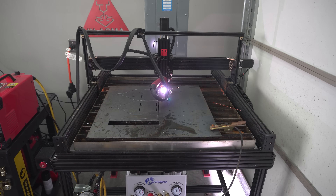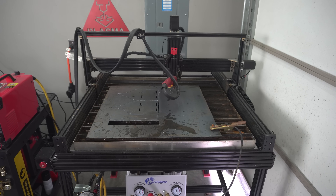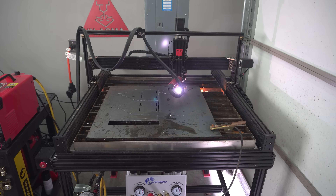Did you see that? The arc changed from a red-orange to a blue for a split second, and if you listen closely you can hear some sputtering. This occurred on and off for the rest of the cut. What this means is there is most likely something wrong with the electrodes.